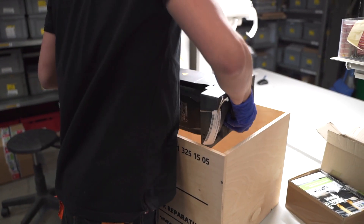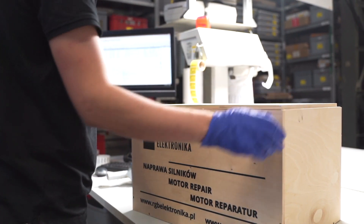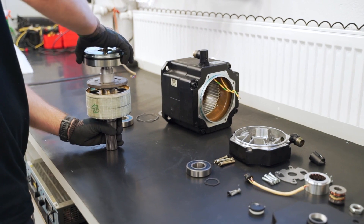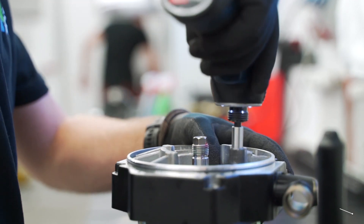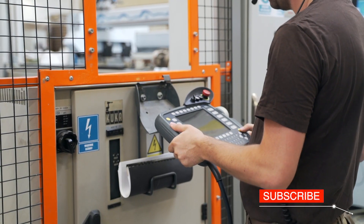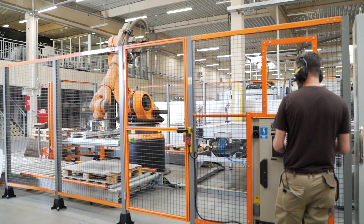Larger devices, for example motors, are packed into wooden crates. RGB Electronica repairs, among other things, components for CNC machines, injection machines, and industrial robots. Every day, the repair technicians perform repairs to bring factories back into operation.